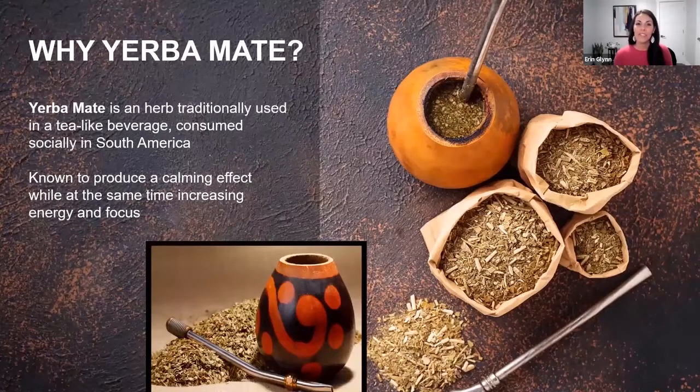Before we get into Unimate, I want to just talk a little bit about Yerba Mate itself. So I almost always butcher this name, but Ilex paraguariensis — yeah, I got it right. Ilex paraguariensis is the plant name that's also called Yerba Mate, much easier to say. And this is a plant that's been used traditionally in South America for centuries for its positive benefits on mental and physical health.